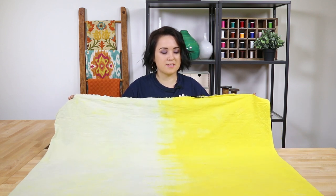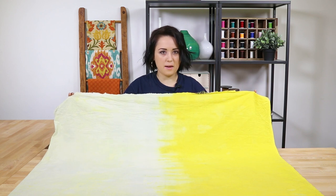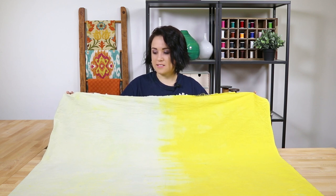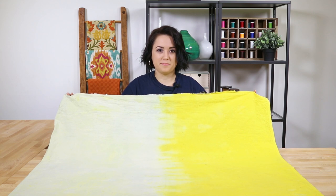So these are the results. Obviously the turmeric is a lot more vibrant than the red cabbage. I'm really pleased with how the yellow came out. The red cabbage is actually more of a light gray than red. I think next time I will use beets to make it more saturated and more vibrant.